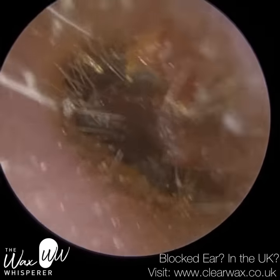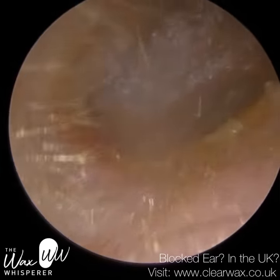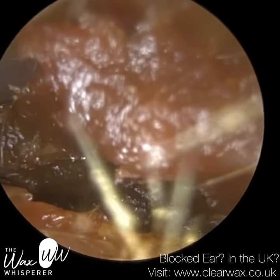Hi everyone, this is Neil Reiters here, also known as The Wax Whisperer. Thank you for joining me in my latest video. We have here a patient who attended with bilateral folio-cleaning earwax, and I'm just commencing with their left ear first.